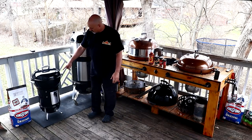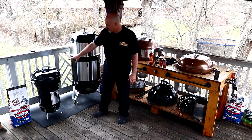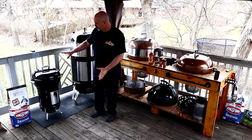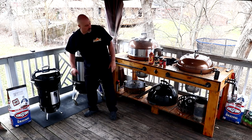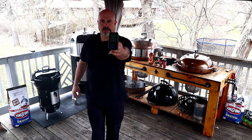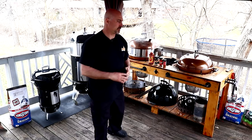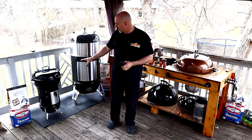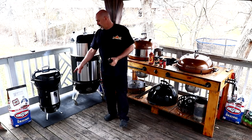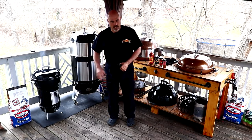I plan on doing the one-hour ribs in here later today and I also have something else to show you. Over here is the WSM 14 — the bottom section — with an 18-inch kettle on the top. I'm just doing a controlled test. As you can see we're doing 128 degrees; I got the probes in the center. This is just a controlled test because I want this as my low and slow.